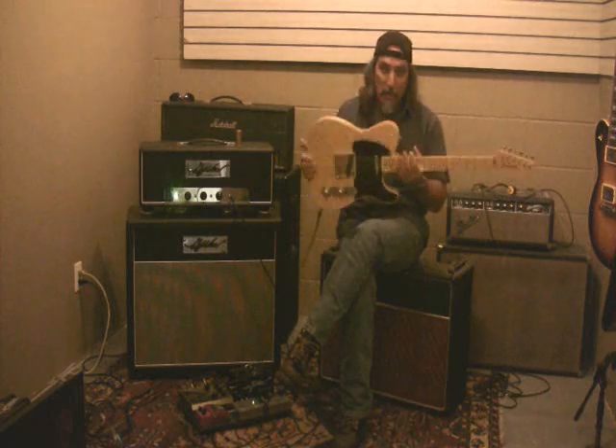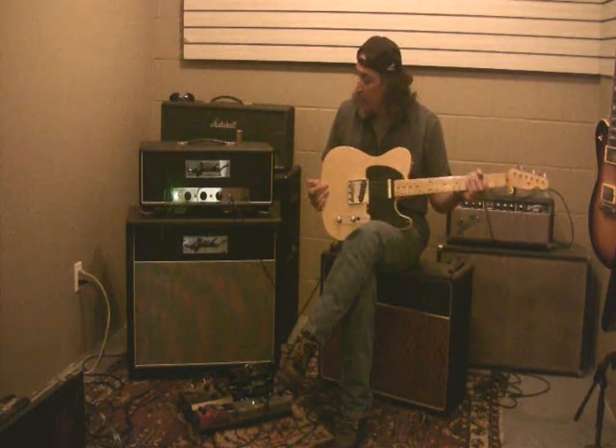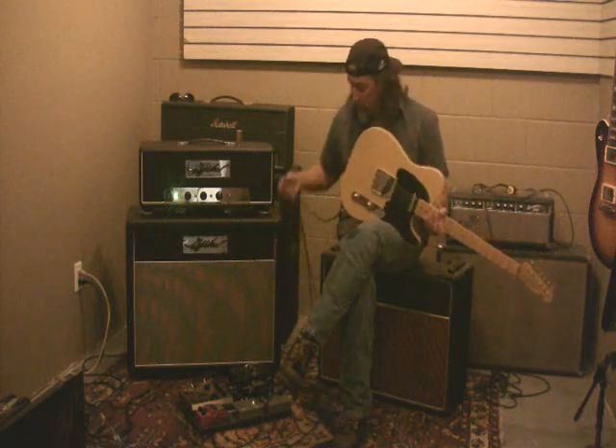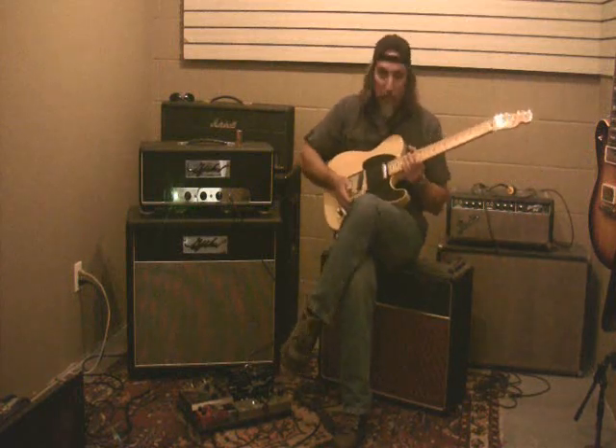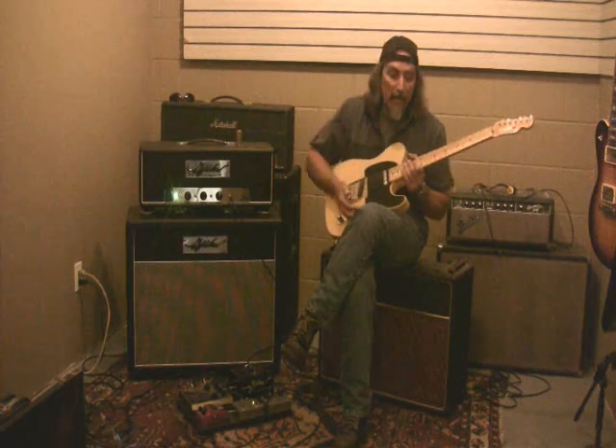This is a telly I built. It's real lightweight — like ultralight swamp ash — with a big maple neck. Nothing going on but the telly and the thing. Again, anything you hear echo-wise in the room is the room. The room is pretty live — there's a cement wall, a cinder block wall in the back.